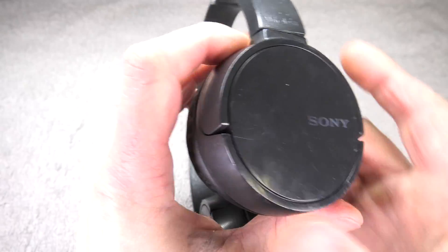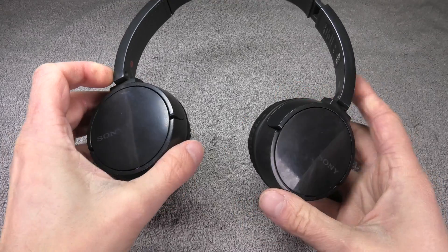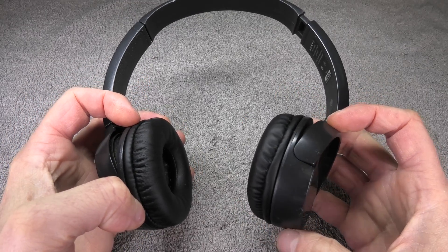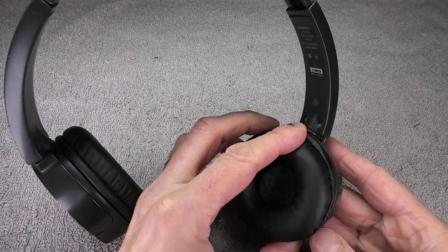Hey guys, so I have here my Sony WH-CH500 Bluetooth headphones and in this video I want to show you how to replace the battery of these headphones when the battery life just isn't as good as it should be.